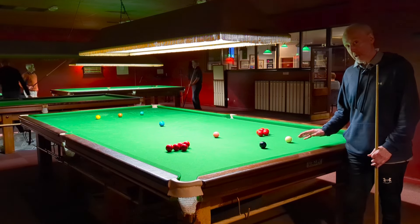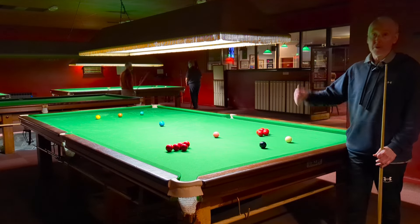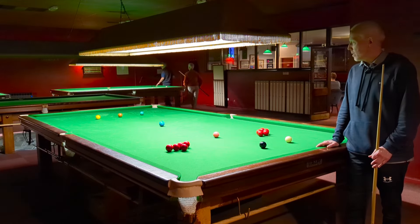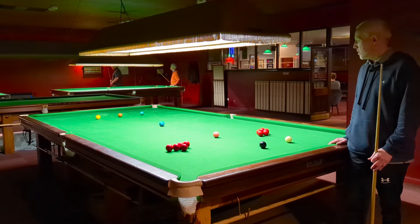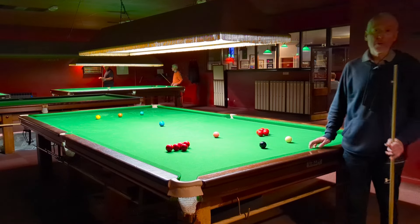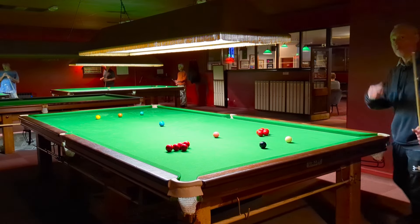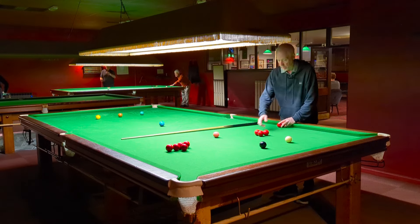What we're going to look at today is one of my favourite routines. I'm going to be running through these over the weeks and months ahead. The one I've started with today is long potting — it's a long potting routine. I'm going to show you how to set it up and then run through it, talking my way through the practice routine.